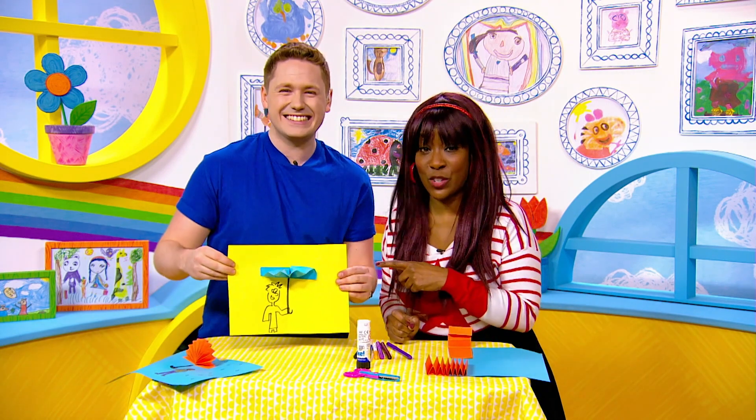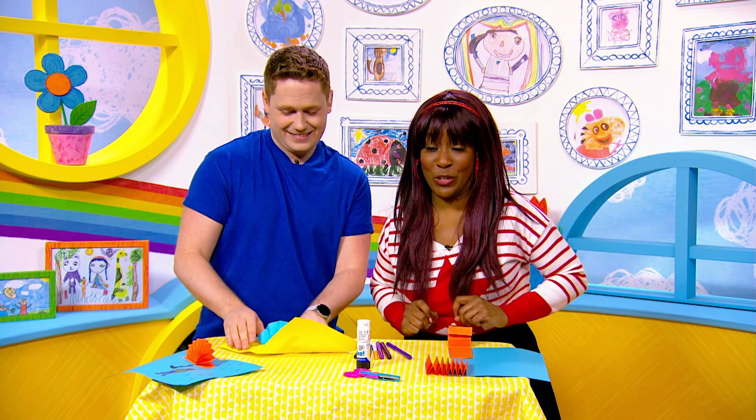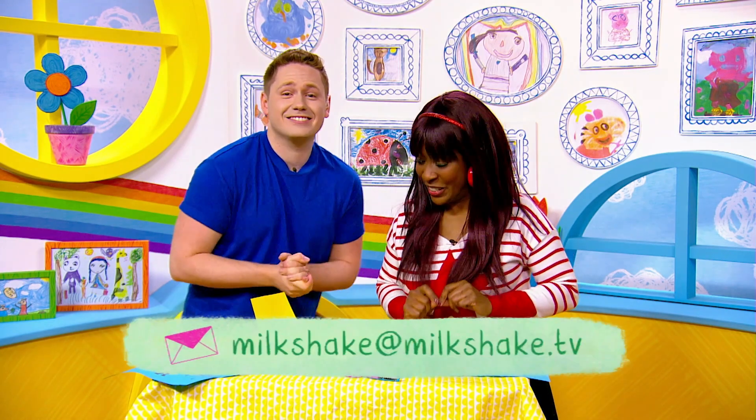Milkshakers, if you give this craft a go, make sure you send us a photograph to milkshake at milkshake.tv.